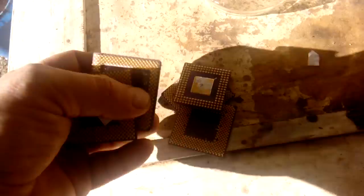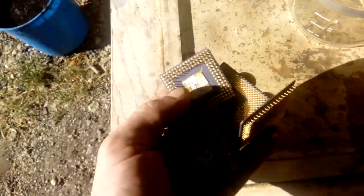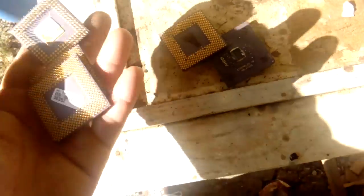Here we got what we got today. It's five pieces ceramic CPU: three AMD Duron, one Cyrix M2, and one AMD 486.